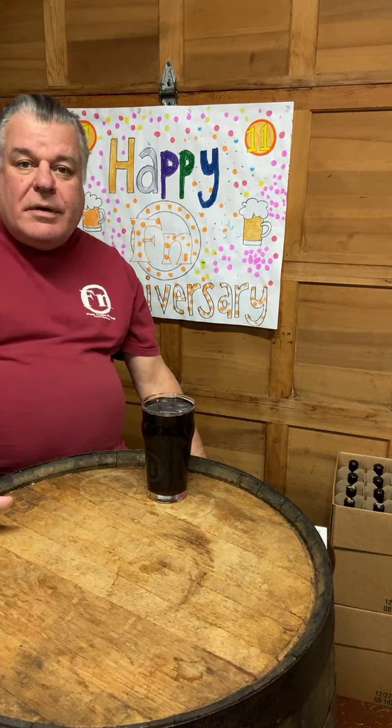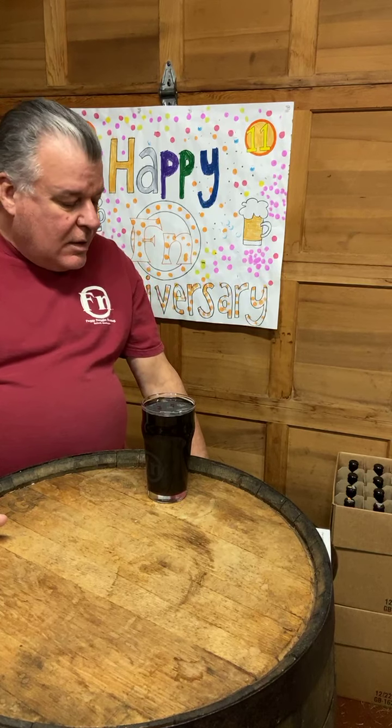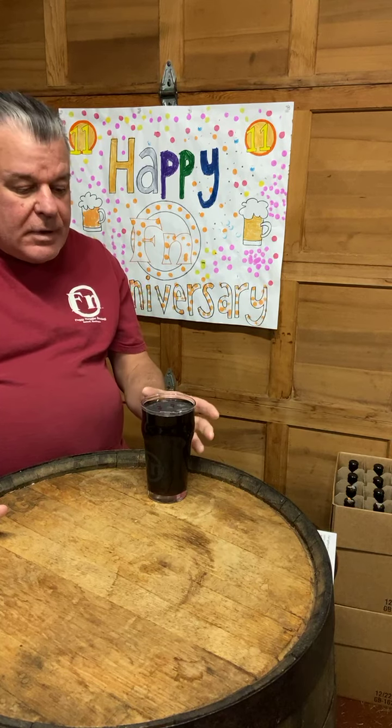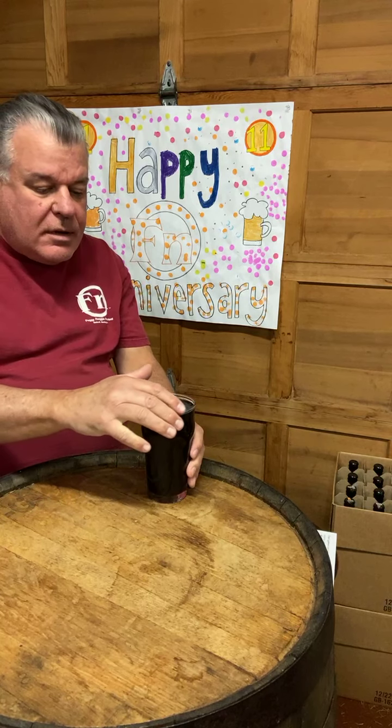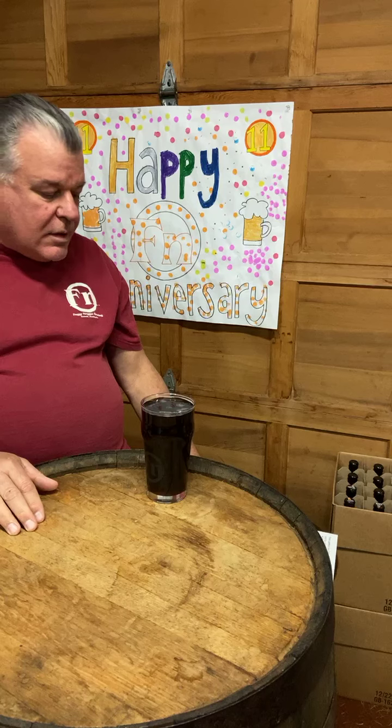Welcome everyone to another Wednesday edition of Virtually Tasting our Featured Foggy Noggin Beer of the Week. Tonight we're trying our Irish Red Ale. We just had St. Patrick's Day, and Irish Red Ales are not just for St. Patrick's Day — they're for all year. They're really good all the time.